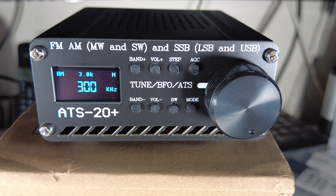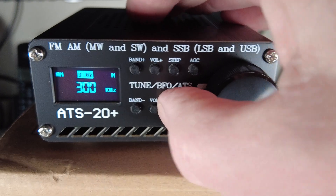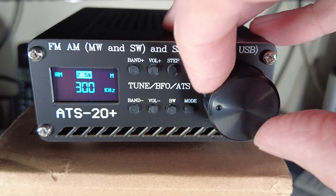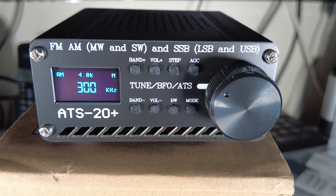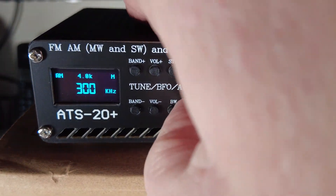For bandwidth adjustment, we have a Bandwidth button. Press it and then use the encoder to select from the available receive bandwidths. It will time out if left alone.